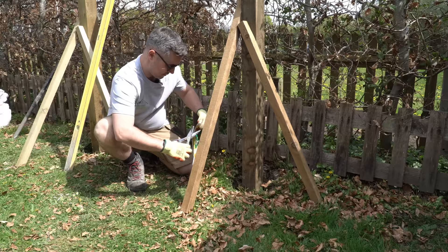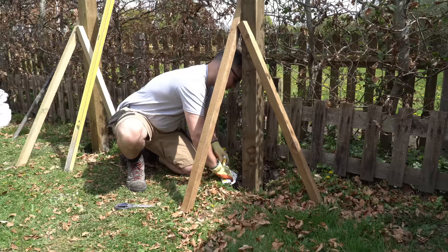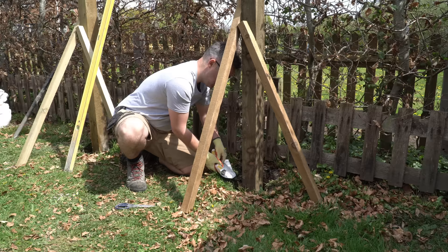Cut the corner. Pour it in — it looks like a black liquid. Make sure it's all squeezed out. I can feel it warming up already in the bag — it's getting very hot. We've got it all out now.